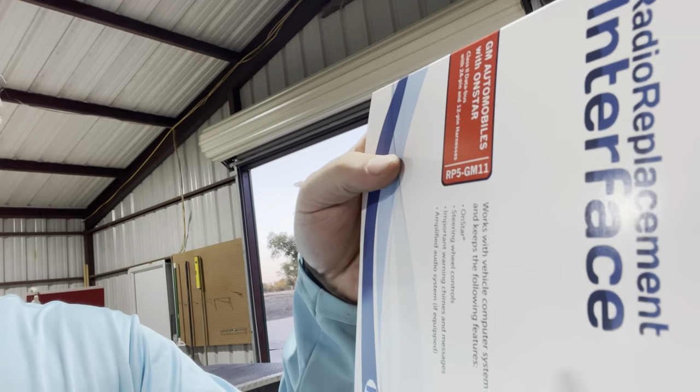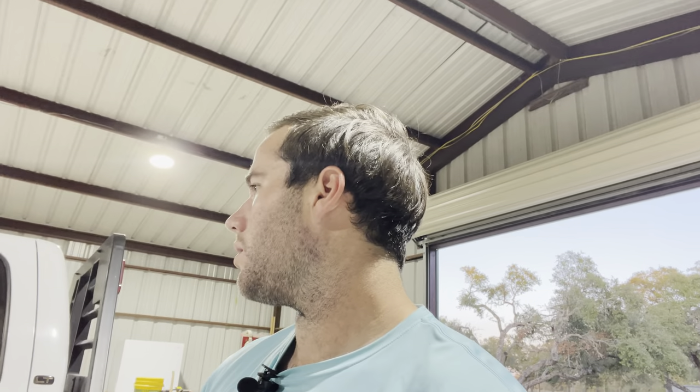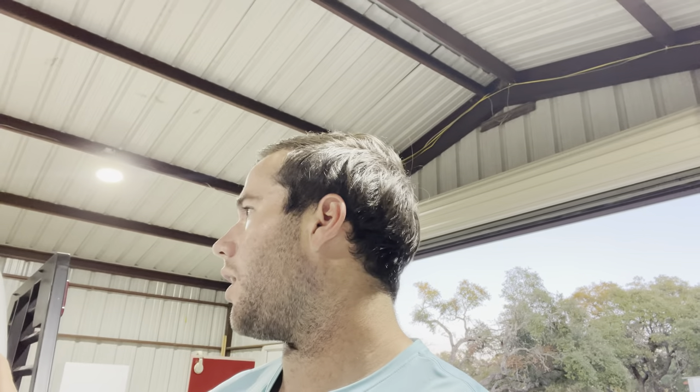The wiring harness module I went with was the RP5-GM11, which I got from Crutchfield. Super helpful — if you need anything, give them a call and they'll help you figure out which wiring harness you need. Everything else I got off Amazon and I'll leave links in the description. Apple CarPlay works really well and is very responsive — I'm very happy with it. If you have any questions, please leave a comment below. Thanks for watching, please like and subscribe, God bless, and I'll see you in the next video.